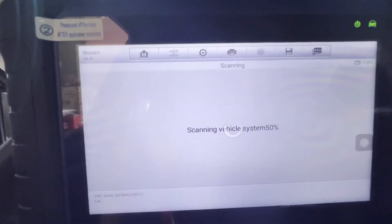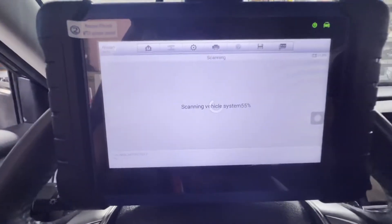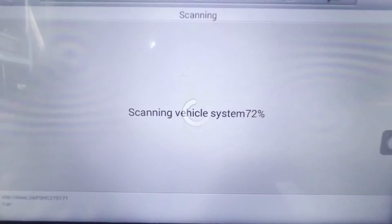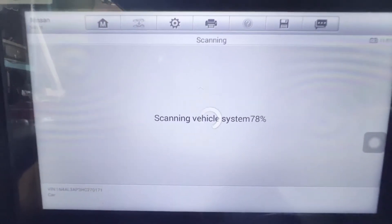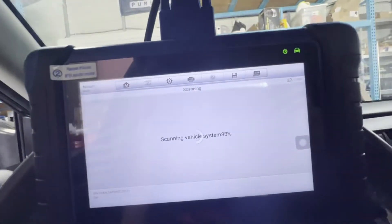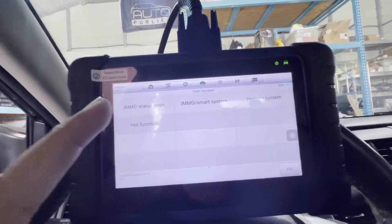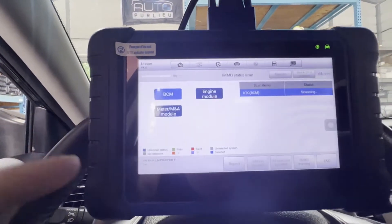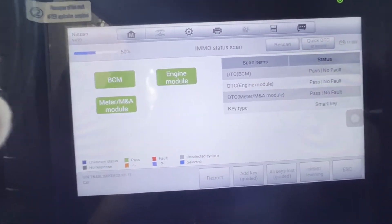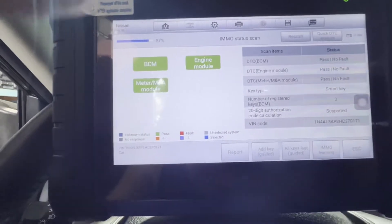30%, there you go — it's going. It's taking a little longer than normal but I just have to wait. Okay, let's go to IMMO status scan. So we'll scan it — BCM, pass, no fault. Engine, no fault. Everything is good. Smart key — so there's no problem with this. There you go.